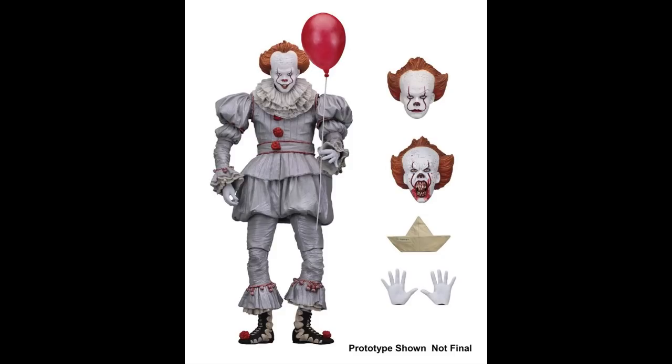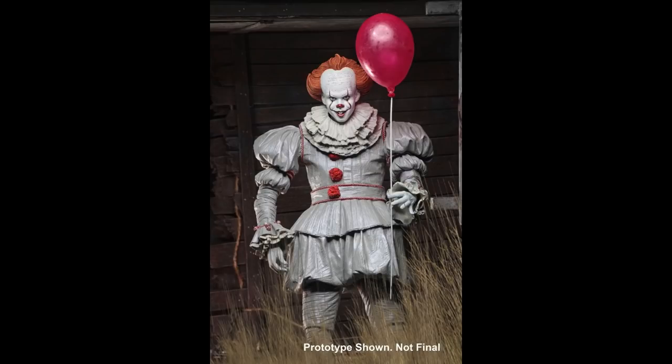I really like the heads on this prototype version, so I hope they don't change too much. I really like that morphing head with the kind of spider, and it just looks so menacing with the straight-face one as well. There's a little Georgie boat — SS Georgie — and the gloves are pretty nice as well.